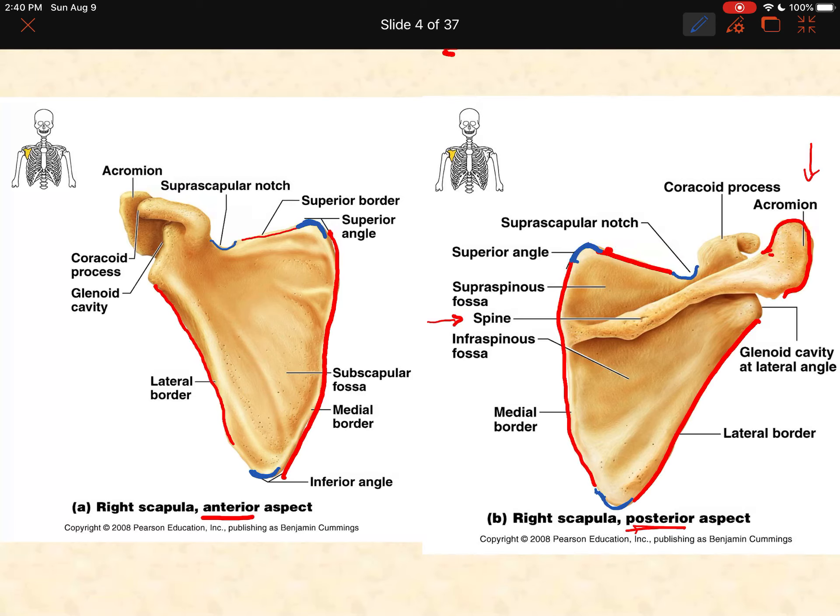The coracoid process is a process most visible anteriorly. It juts out on the anterior side of the bone and forms what I call a letter C shape — if you're trying to make the letter C with your index finger, it looks something like this. Coracoid process has two C's in it, and that's how I remembered it. The coracoid process is going to be the very front of your shoulder — where your humerus meets your shoulder joint, if you put your finger on the front of your chest, that's approximately where you find the coracoid process. The scapular spine is that nice big ridge only on the posterior side.